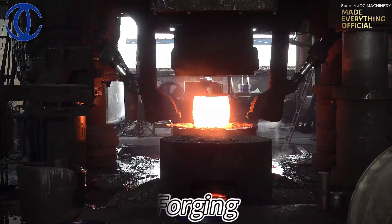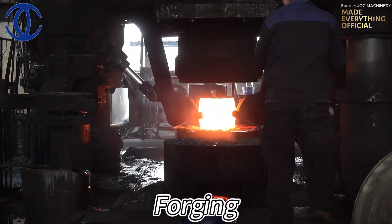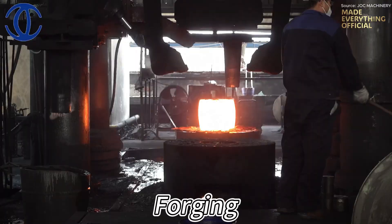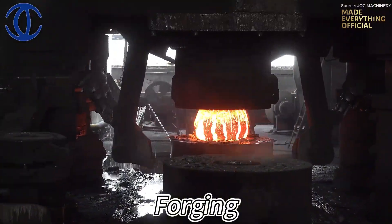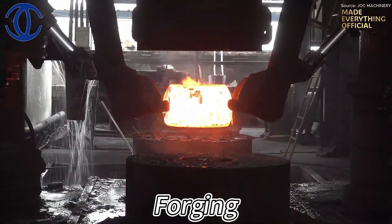Strength, hardness, and purity — nothing is left to chance. Next comes the heart of the process: heating. Inside roaring furnaces, the steel is brought to a fiery glow, reaching temperatures above 1,000 degrees Celsius. At this stage, the metal becomes alive, soft enough to shape, yet strong enough to hold its integrity.